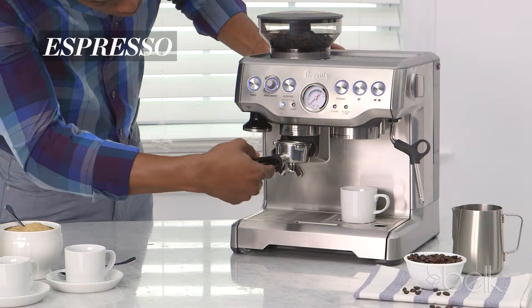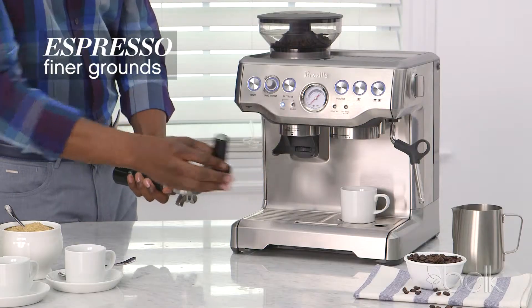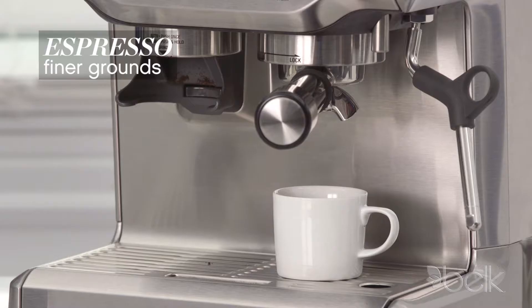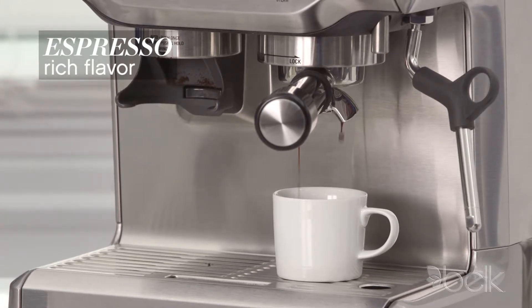Espresso is made in small servings, or shots, which are the basis for lattes, cappuccinos and more. Beans are finely ground and firmly packed. Forcing a quick stream of hot water through the grounds draws out a rich, bold and complex flavor.